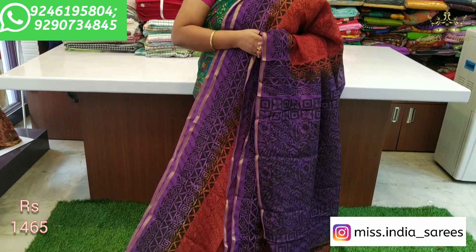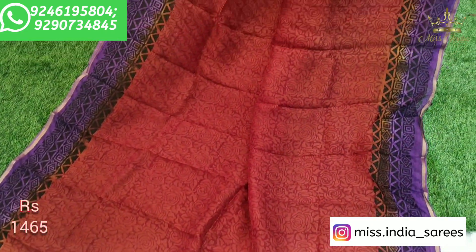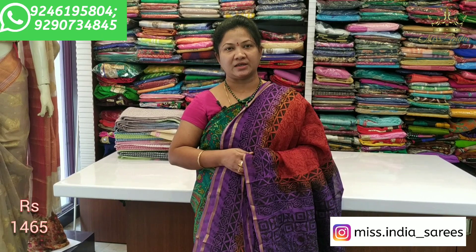We also have a number of prints. If you have any doubts, please call your location and address. You can take a few pictures, screenshot, and send us on WhatsApp. Please leave a comment, click the bell icon, and you will be notified every time a new video is posted.